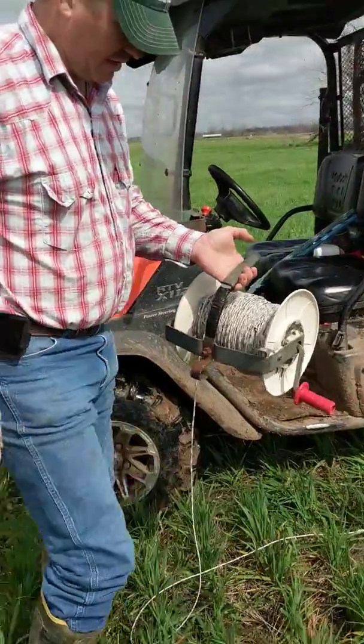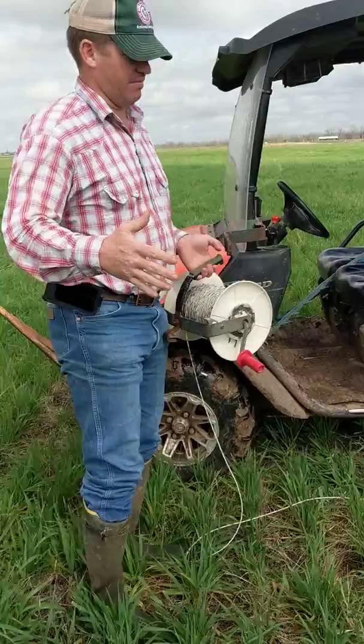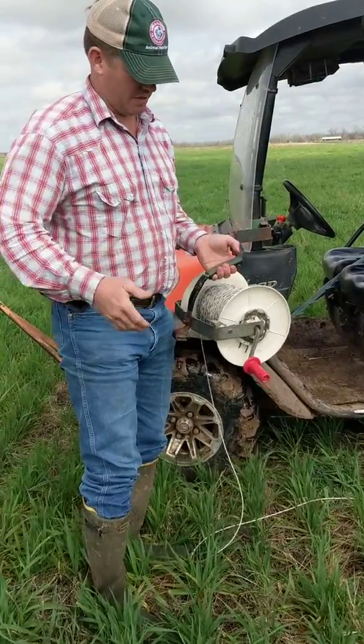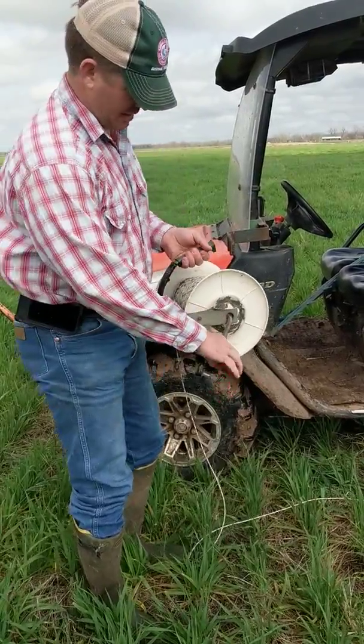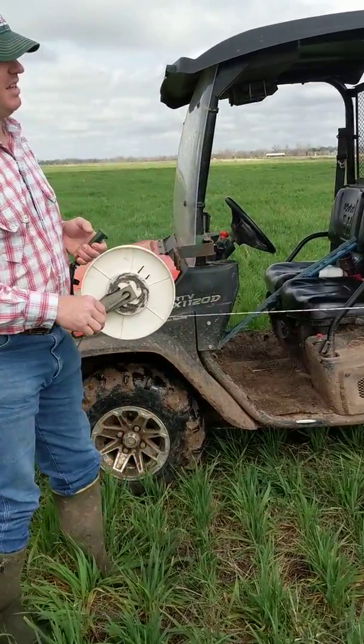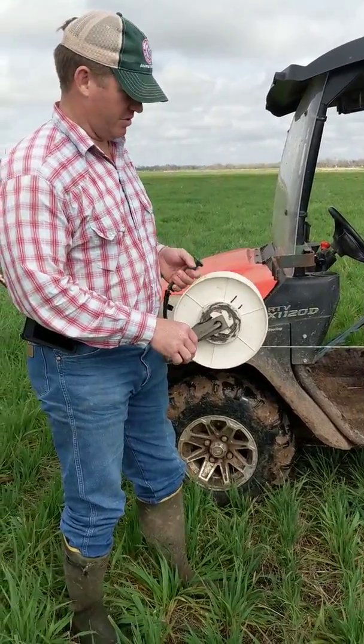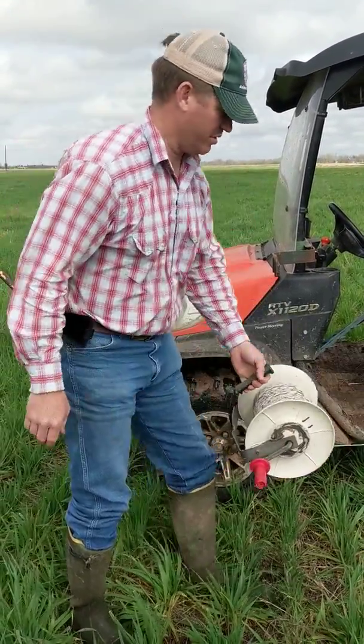When we get to the end, if we're putting up a timer or a gate, we might put a temporary post in. I'll put my lock on like that, roll my fence up, and kind of pull it tight. It's a little crooked, but there's no straight lines in nature, so that's okay.